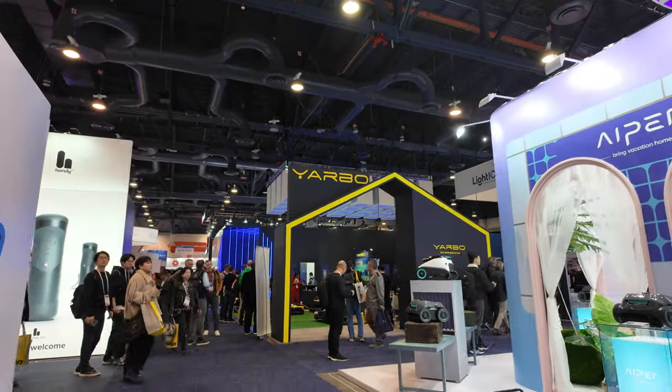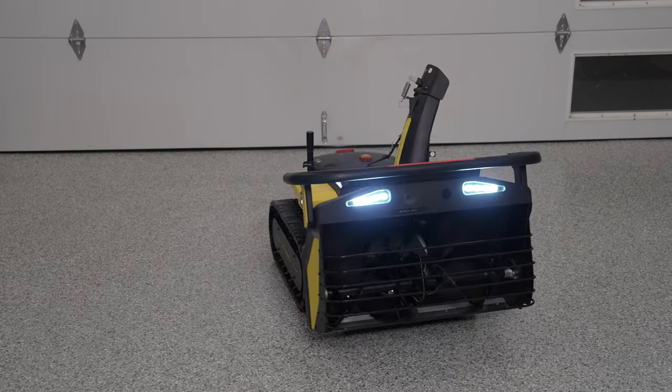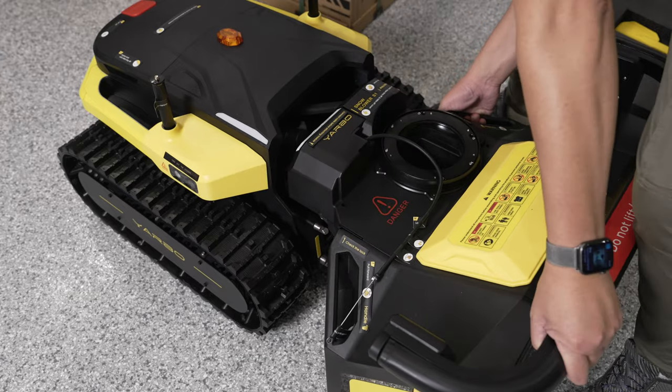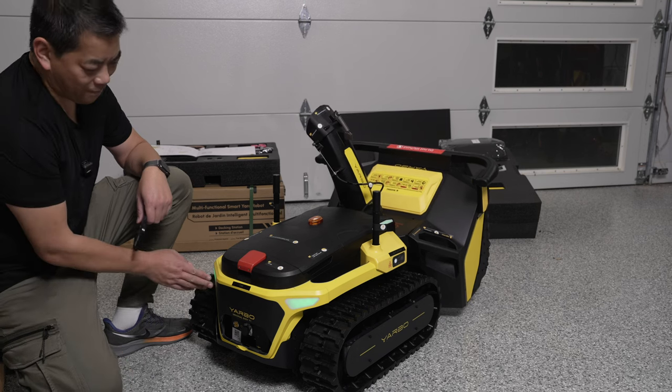We are here at the YARBO booth. What is YARBO? How about a robotic automated snowblower, lawnmower, leaf blower — a general yard assistant that does it all by itself. And the best thing is I'm actually testing one of these right now. Fingers crossed for some snow, actually. Don't say that very often. We're here to find out more of what YARBO is really capable of.